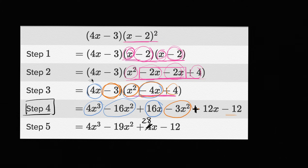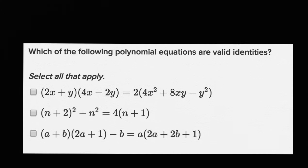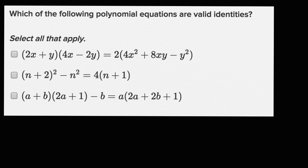Let's keep going and give ourselves a bit more practice looking at ways to manipulate polynomials and see if they're valid. This next set comes from an exercise on Khan Academy. Let's see which of these are valid identities — which are valid statements. So this first one: two x plus y times four x minus two y equals all of this business right over here.